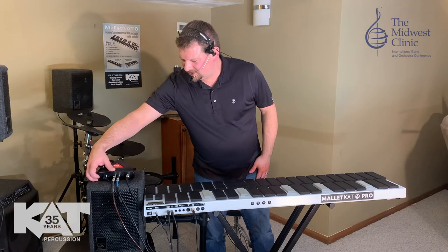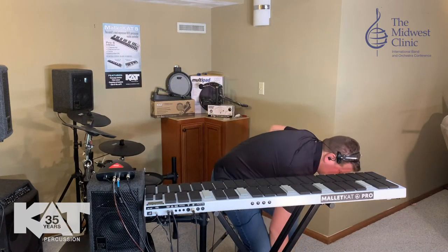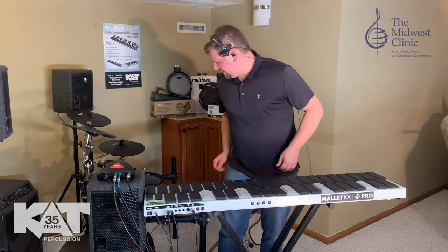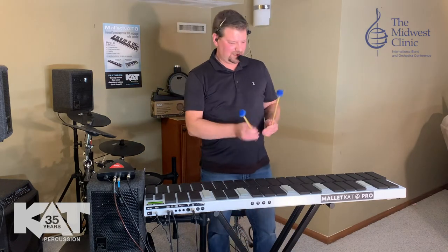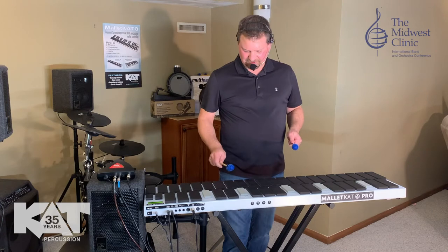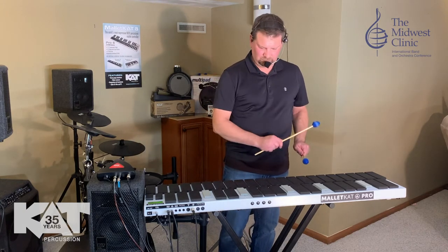So I'm just going to turn this on and turn on the module. Turn on the Malcat. Turn the power on to my power strip. I'm going to grab my mallets and just show you how this goes — we got it all plugged in now. We've got timpani. I'm going to open up the editing function, go to the setup, and go to number one, which is marimba. Great sounding marimba.